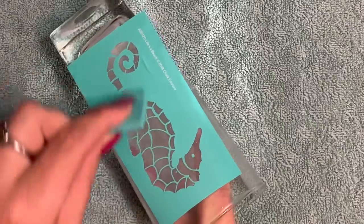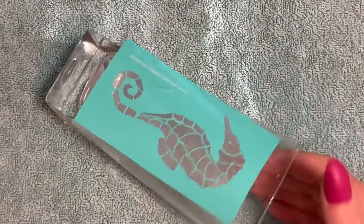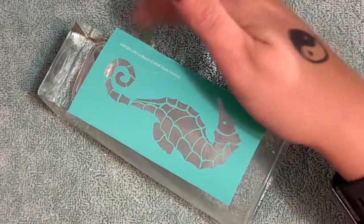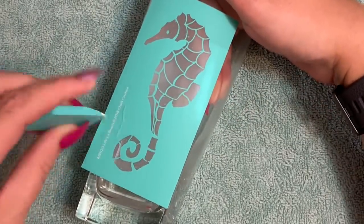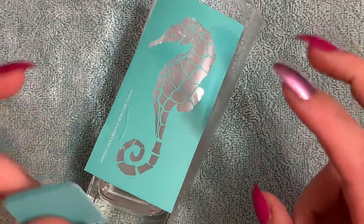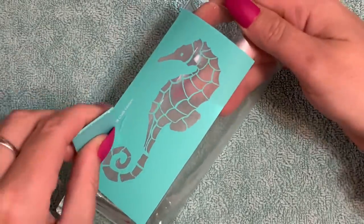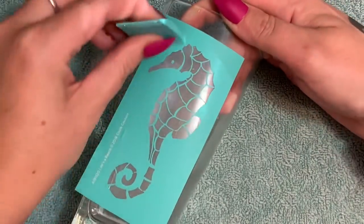A lot of people say with Armor Etch you need to leave it on for like an hour — the longer you leave it on, the more it will etch. No, it won't. It's only designed to etch to a certain point. Leaving it on longer does not give you a deeper etch. In fact, you can make what they call scorch marks on your glass and it won't look nice. Leave it on for the amount of time I'm about to tell you.